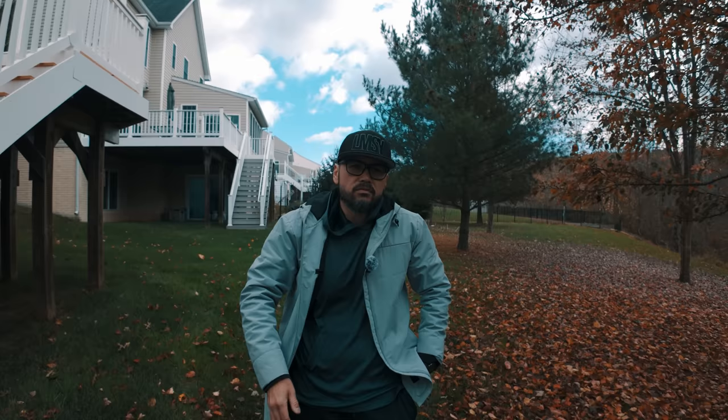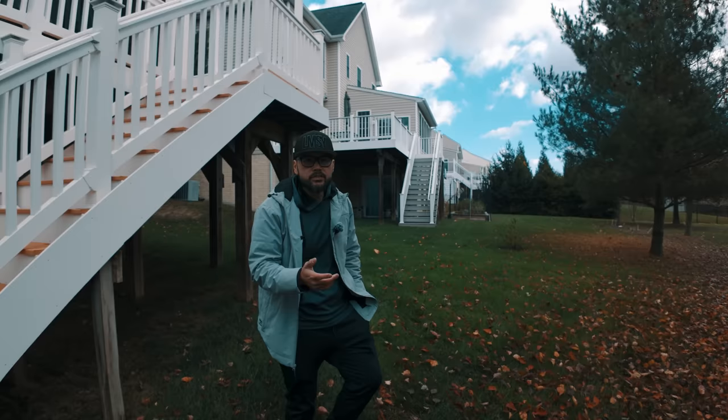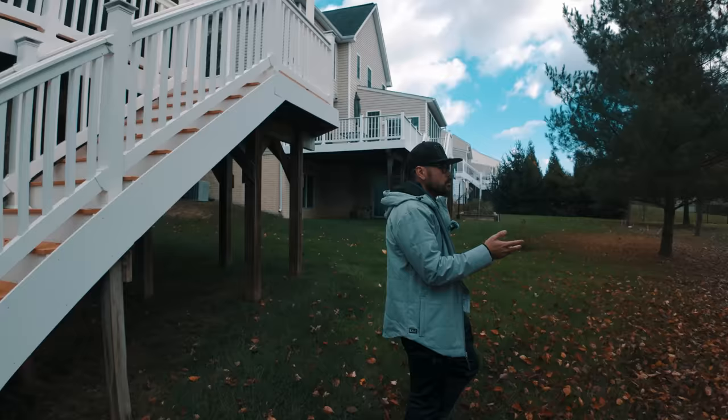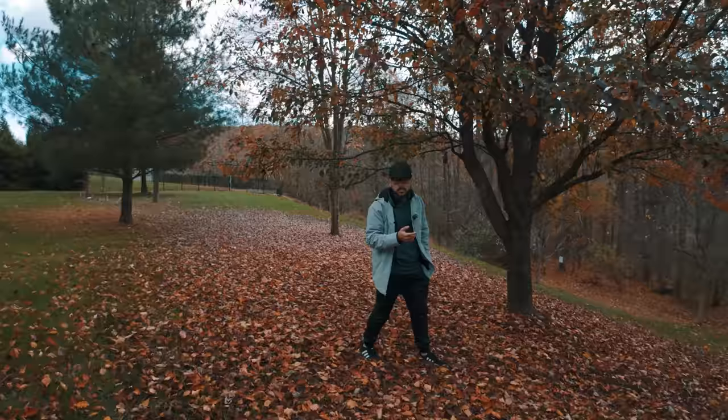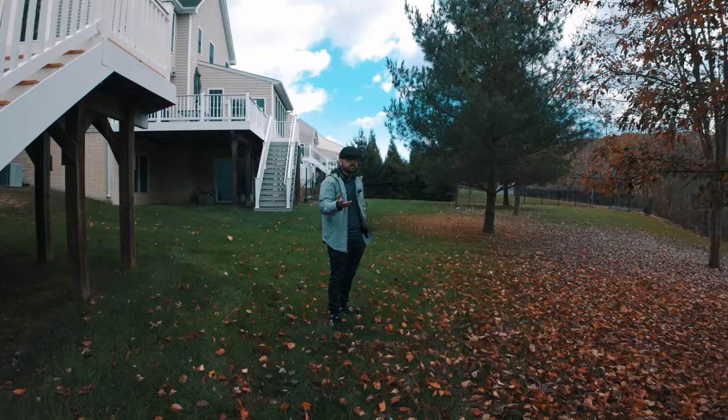Now I'm outside in 30-degree temperatures to demonstrate tracking. As you can see, I'm walking over here and the camera pans with me. It does have limitations — the gimbal can't turn a full 360 degrees — but when I come back into frame it finds me again. This is a very legit tracking device.